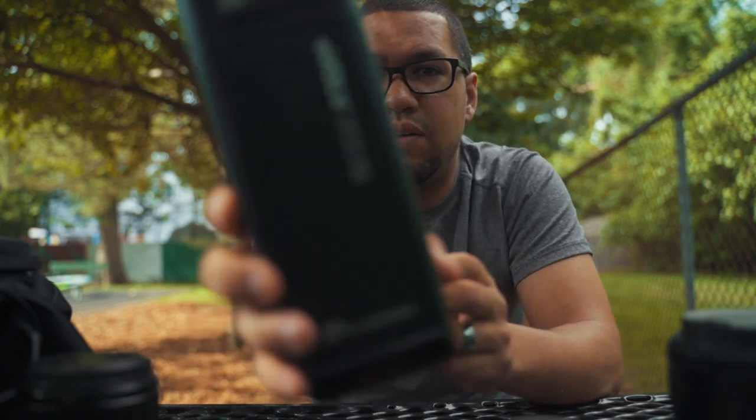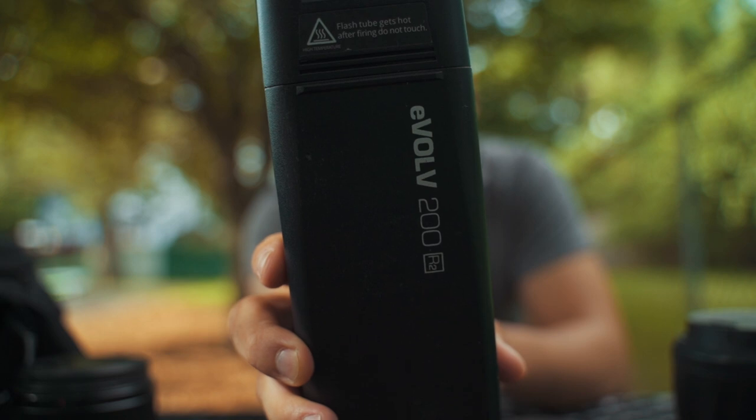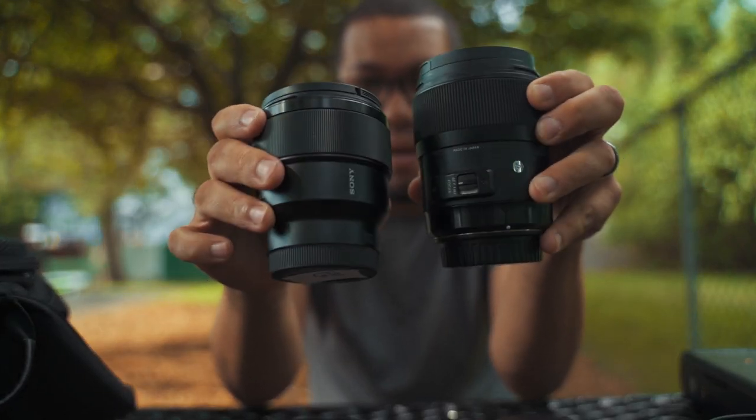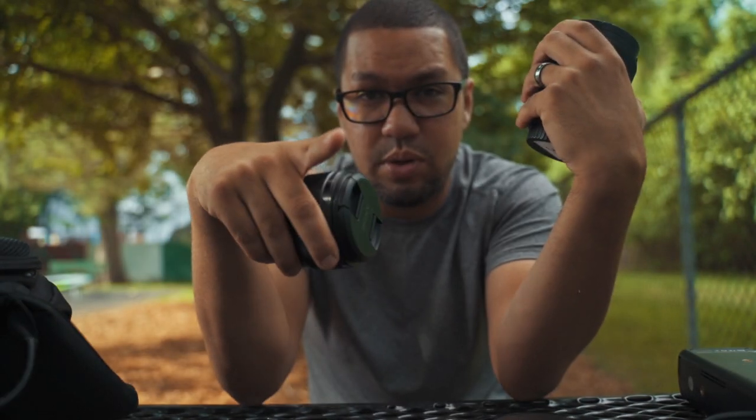Also, for this shoot I used the Evov 200. So these two lenses are pretty much my favorite portrait lenses. And right now, what you're watching is being shot on the Tamron 28 to 75.